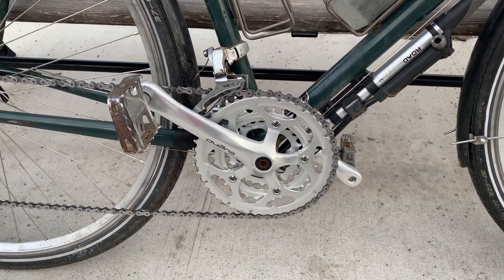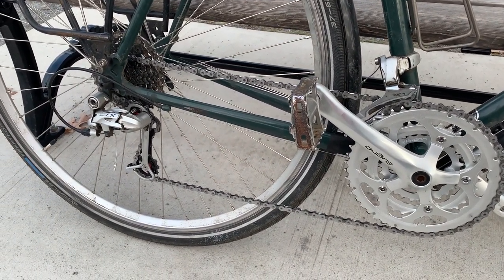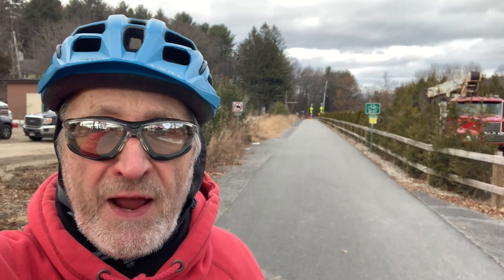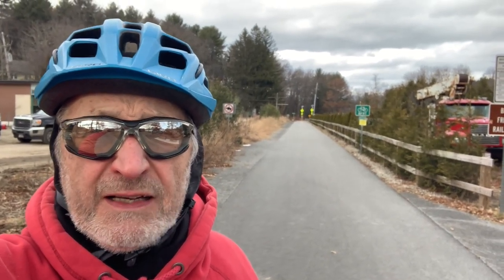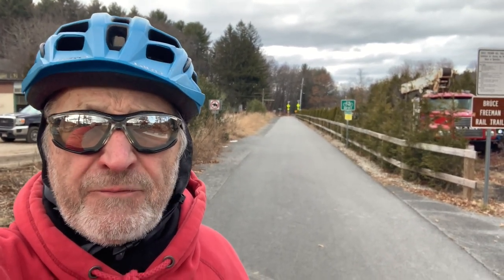It looks good and performs really well. The only thing is, when I get home I need to adjust the rear derailleur a little bit — it's just a tad off. By the way, I'm on the Bruce Freeman Rail Trail near Boston, about 12 and a half miles from home. Heading back in a few minutes, as soon as I finish my hot soup.